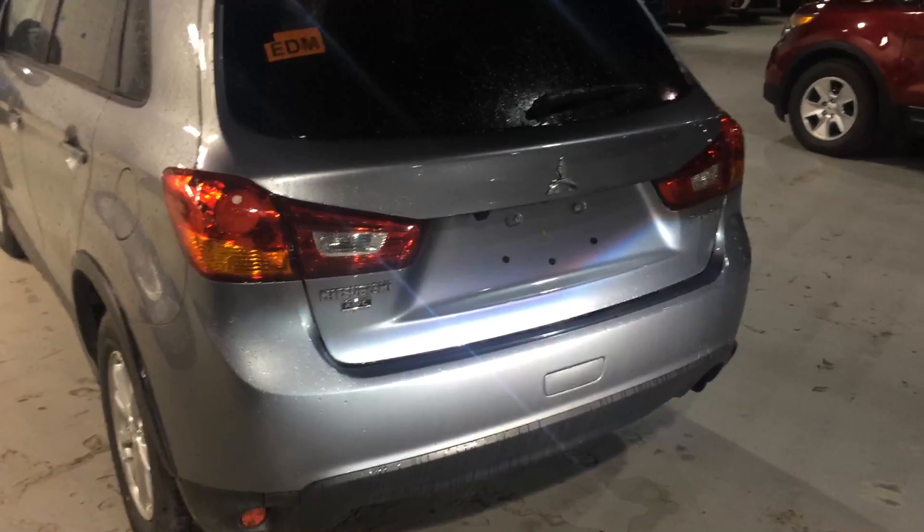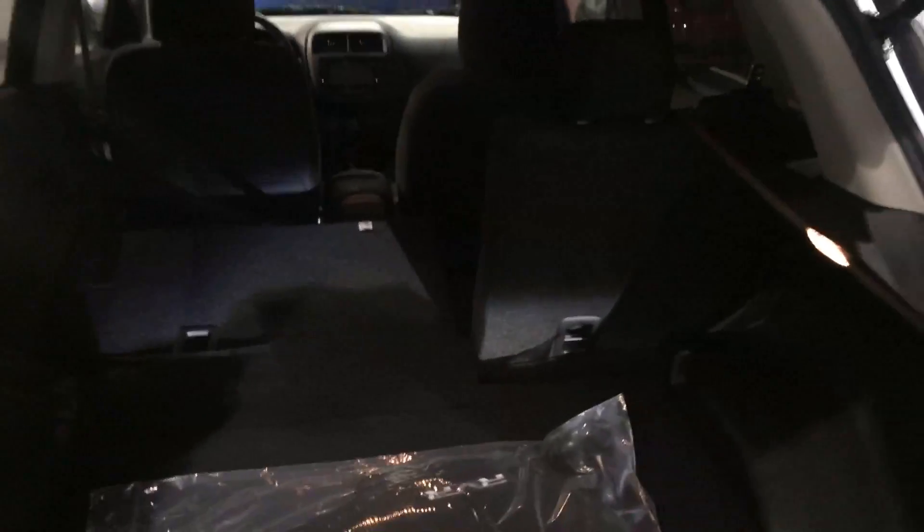Moving to the exterior, here's your all wheel control badge right there — beautiful contrast between the silver and the gray. And popping the hatch here, there's your backup camera. As you can see, very spacious back seating.